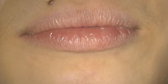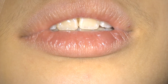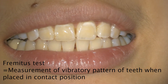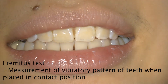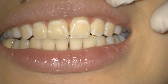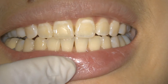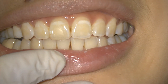We are going to show you how to assess the fremitus test. The fremitus test is a measurement of the vibratory pattern of the teeth when placed in the contact position. It is a very early manifestation of trauma from occlusion. In patients where you feel that occlusal force is a contributing factor for your periodontal disease, you should assess the fremitus test.